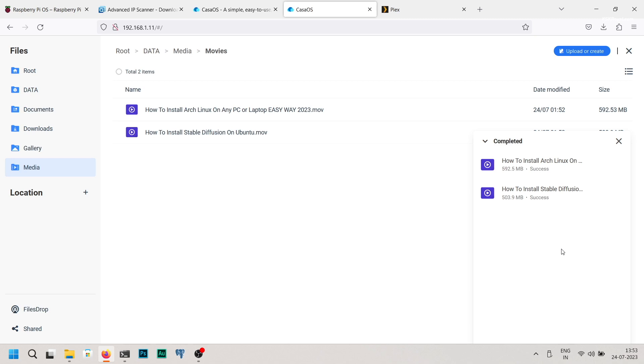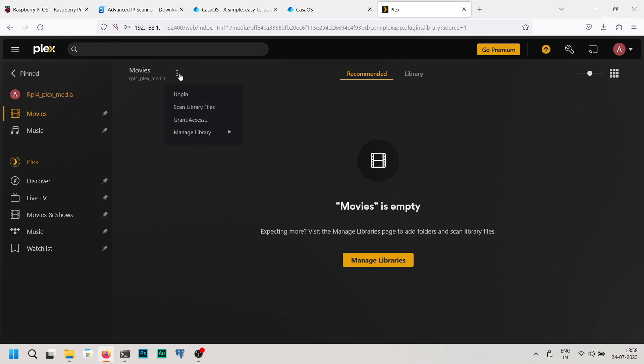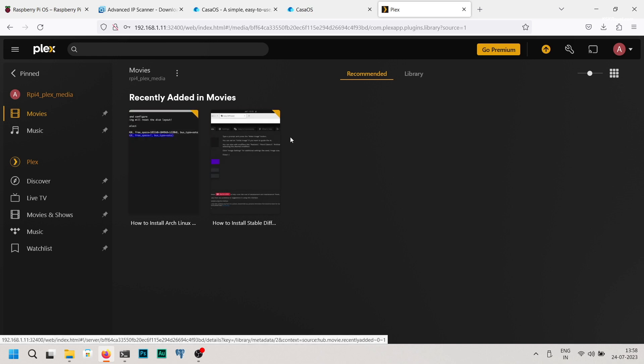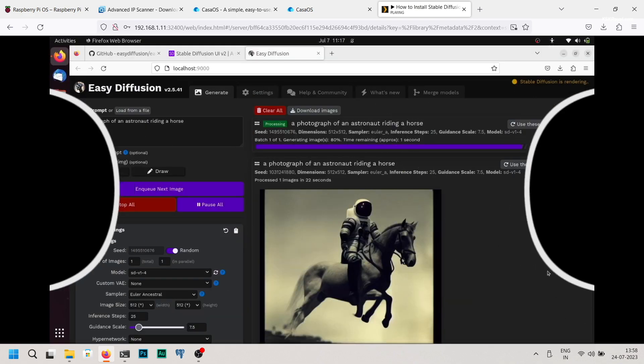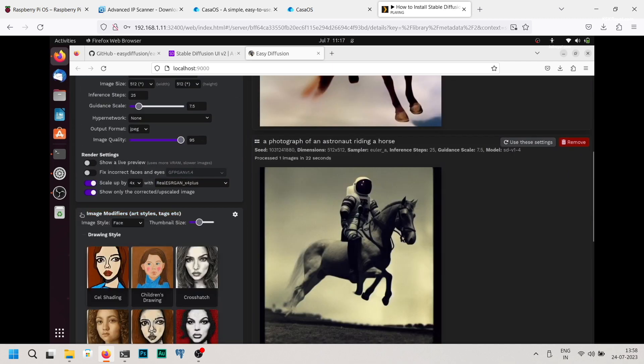Plex will automatically add subtitles and download metadata from the internet to organize your files. Once you have added the media files, go back to the Plex Media Server, then select Movies and scan library files. You can now see all the files you copied to the movies directory. As you can see, this is 1080p footage playing without any frame drops. I can play the same 1080p video on 3 screens and a 720p video on 4 screens simultaneously.